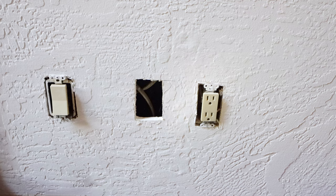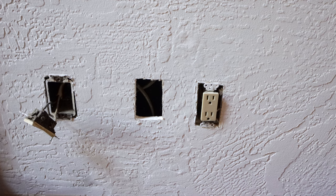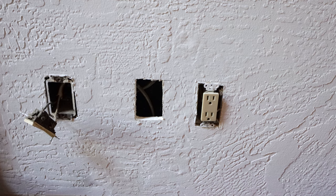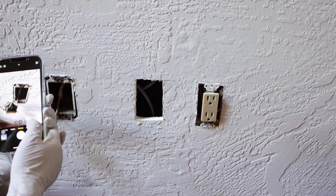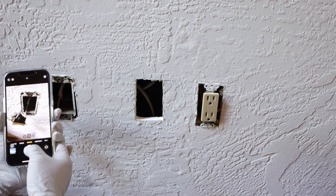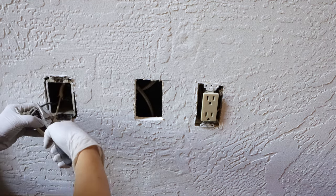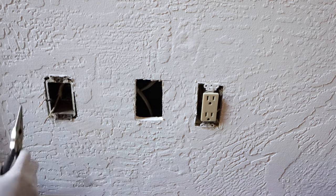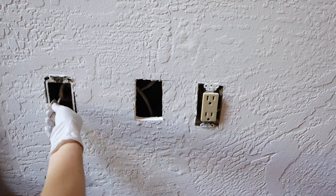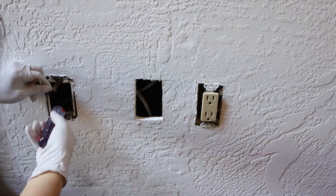After unscrewing the old switch, if you don't know anything about electrical work and can't tell the difference between the hot wire, the neutral wire, and the ground wire, then don't rush to remove all the wires at once. I always use my phone to take a photo of the original position of the wires, so when the new switch is installed, the wires go back in the same position — that way there will be no mistakes.